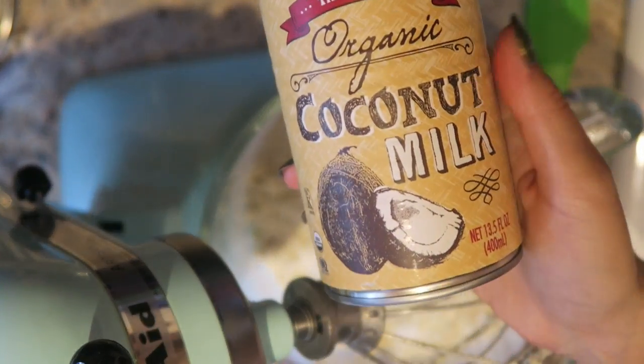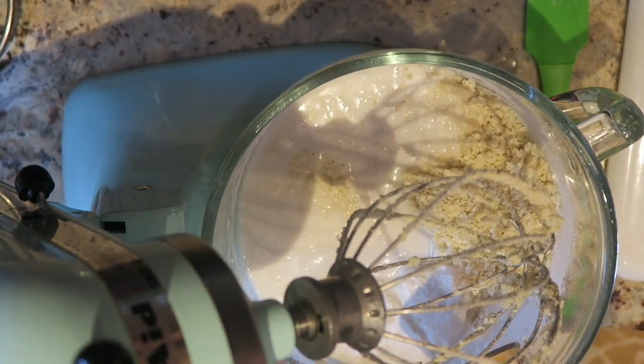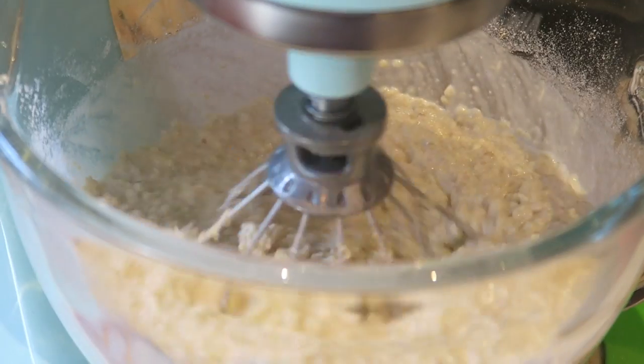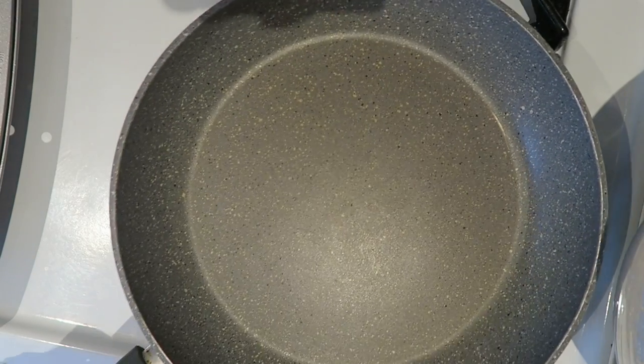Once that's all ready, add in either coconut extract or vanilla extract — they both taste really good. I actually prefer vanilla, but I was testing coconut this time. Then add in a whole can of coconut milk if you're doubling the recipe, or half a can if you're not, and blend it all together.